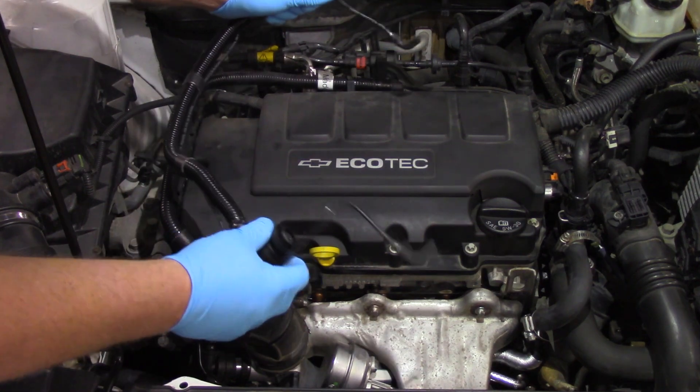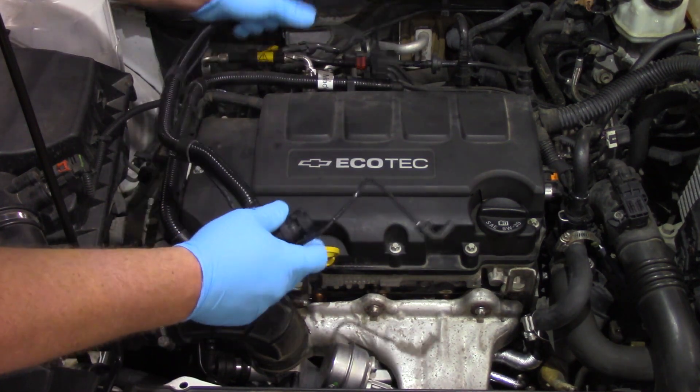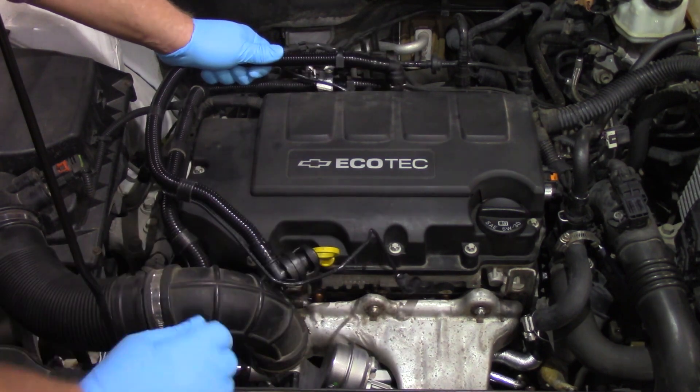So today we're going to assume that we've simply got a faulty check valve here in this line, and I'm going to show you the ins and outs of replacing the line.